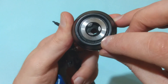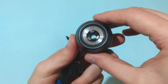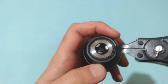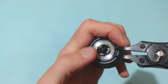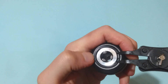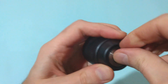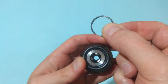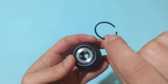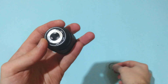Here you can see the retaining ring that is holding the whole drill chuck assembly together, and by using the pliers you have to remove it. It's a little bit tricky but it's easy to do having such pliers. If you don't have such pliers you can do it by using two screwdrivers — it will take longer but it's possible.